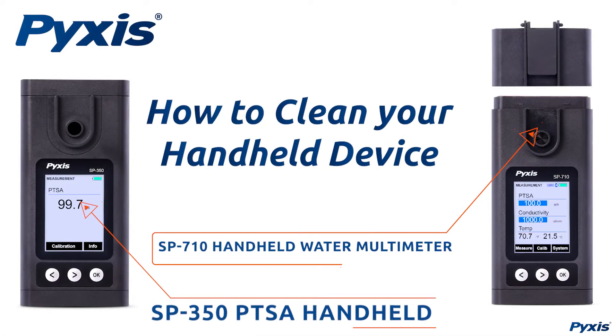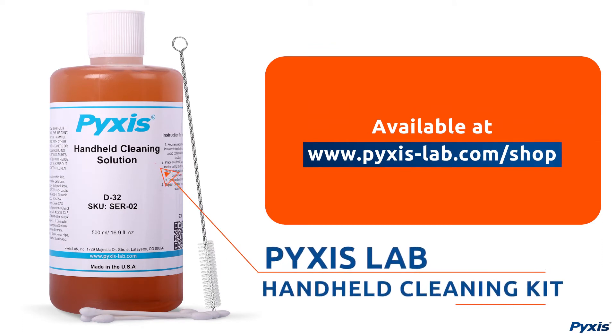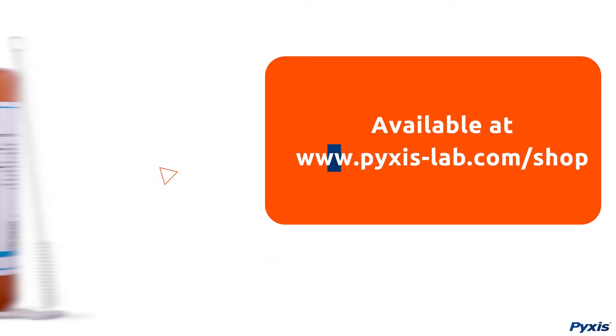This video demonstrates how to clean your Pixis Lab handheld device. To complete this procedure, you will need the Pixis Lab Handheld Cleaning Kit, available at www.pixis-lab.com.